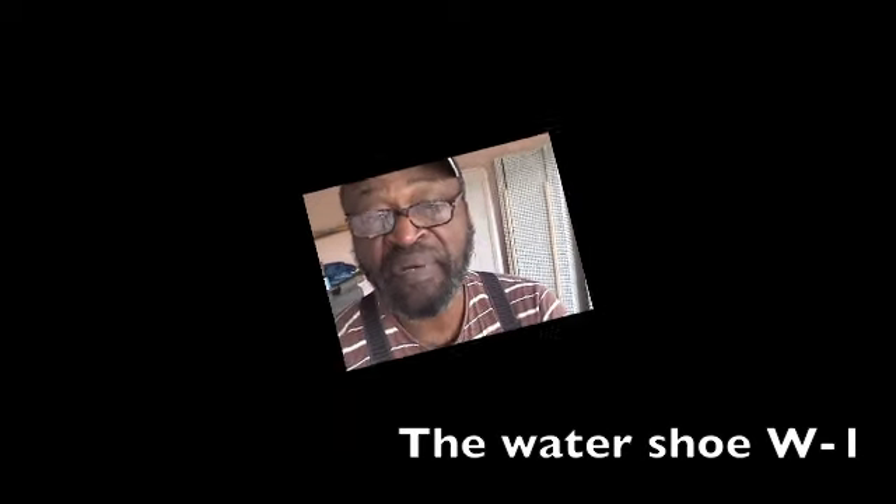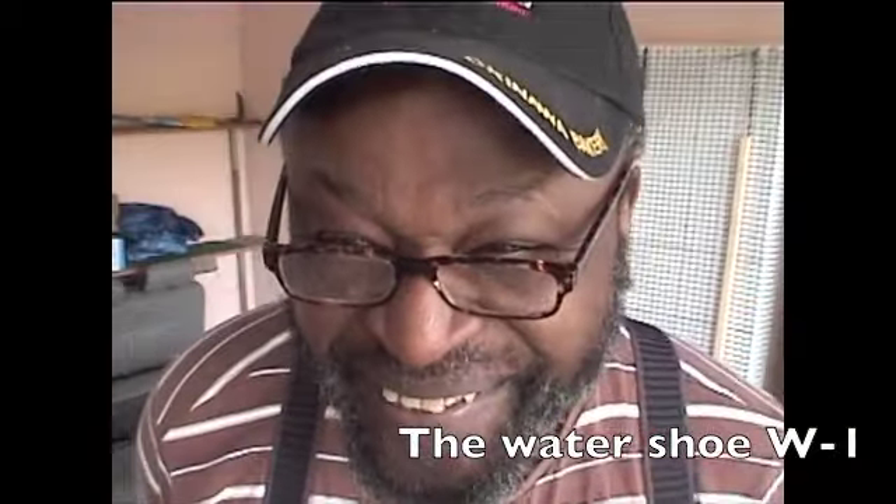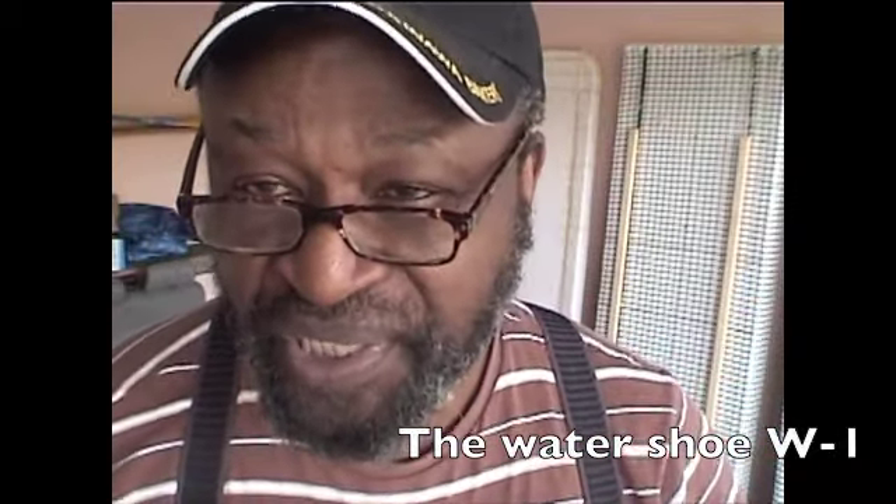Good morning. My name is Walter Robinson and we are back working on the water shoes. We appreciate you guys being here. We're moving into our second year and we've done a lot of stuff in our first year and hopefully we'll do a lot more really outstanding and creative things in our second year.